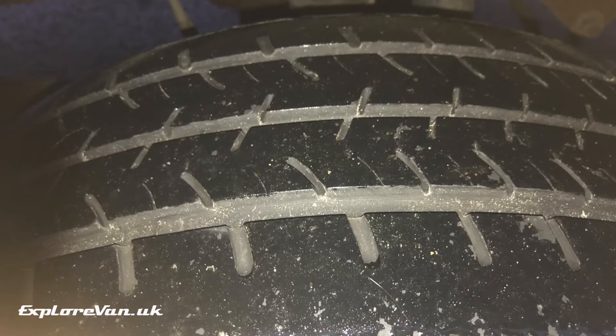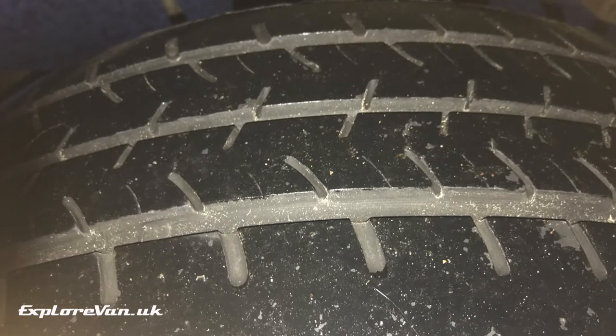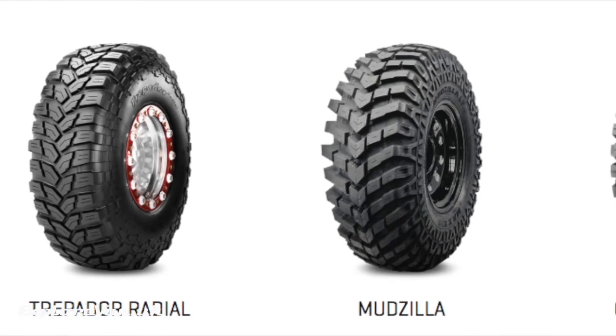Although they still had more than the legal tread depth, the lack of tread pattern had not been helpful getting off a couple of muddy fields in the past, having to resort to track mats and even being towed off on one particularly bad occasion. My instinct was to go for some of the extreme all-terrain tyres I'd seen on other vans.